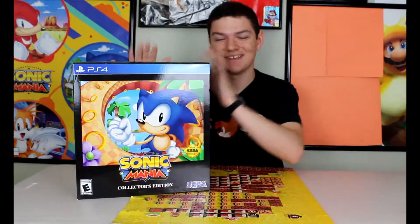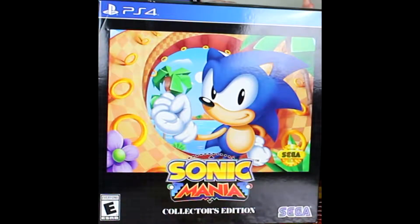Lights, camera, action. Hello everybody, welcome back to another unboxing. Today we're going to be unboxing the Sonic Mania Collectors Edition. I've been waiting for this to come out for so long, and here it finally is. I'm just so excited.